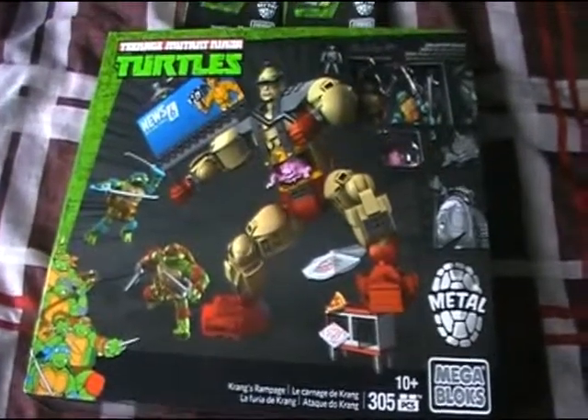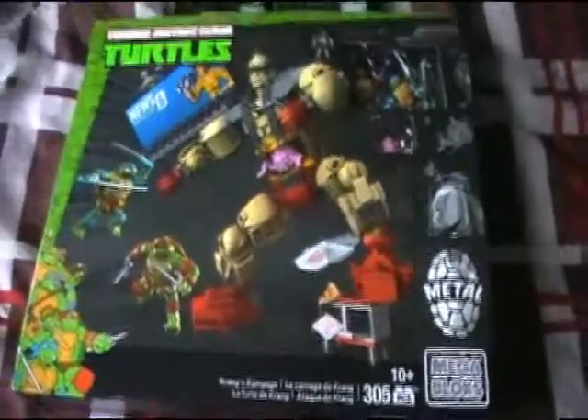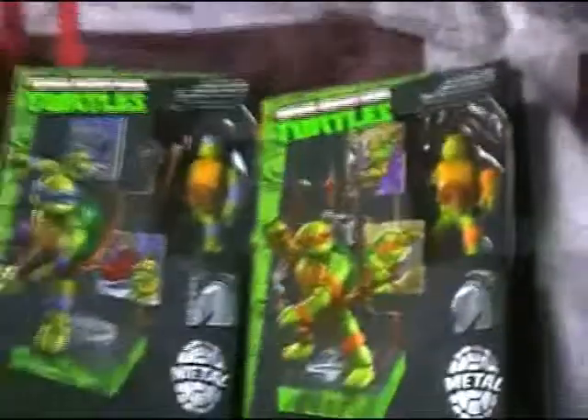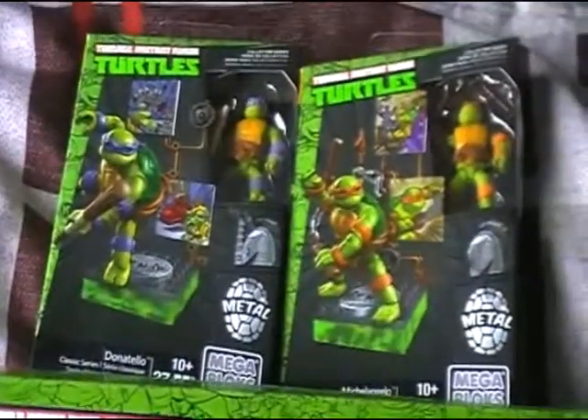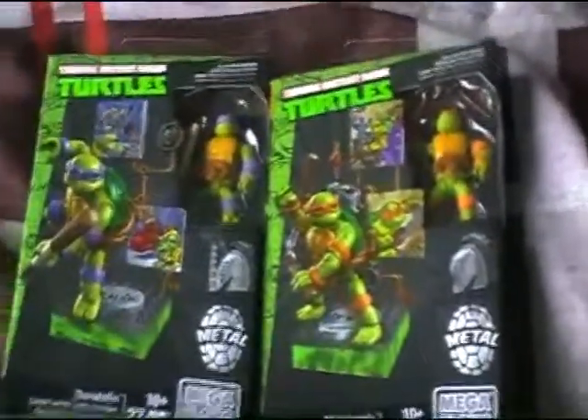Today I'm going to be showing you the Teenage Mutant Ninja Turtles Krang Assault Mega Bloks figure. This only comes with two figures — two turtles — but I also have the other two, and those ones actually come with stands. I don't know if these ones will until I open the box.